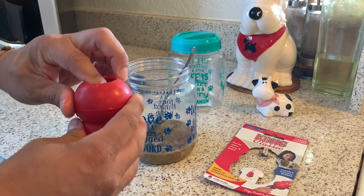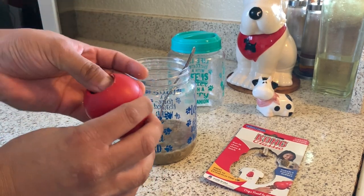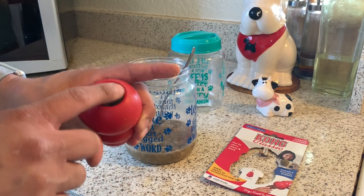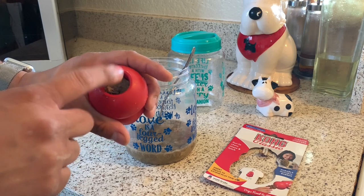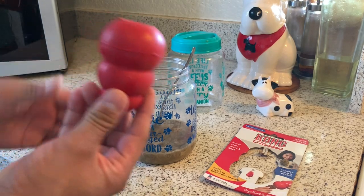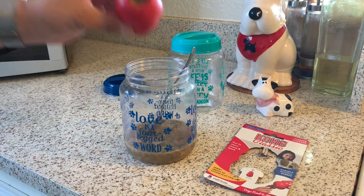Now we're gonna put this in the freezer. Make sure it gets nice and frozen. Wait for it, and we're gonna add peanut butter to the inside so they can get that going. Once the peanut butter is gone, this will most likely be thawed out, and your dog will have a small nice meal. Let's put it in the freezer.